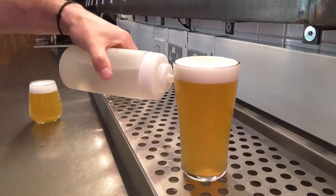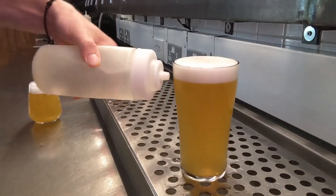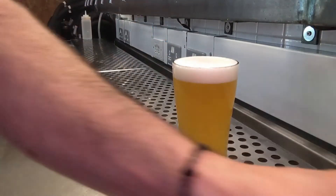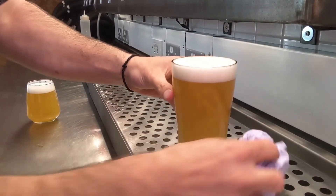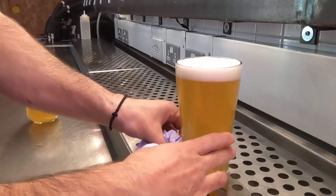If you have some spills or overflow, take a squeezy bottle of water and give it a quick rinse. If it's very wet, just give it a wipe down with some blue roll and you're good to serve.